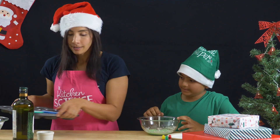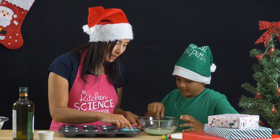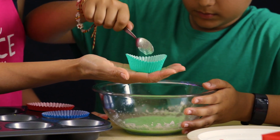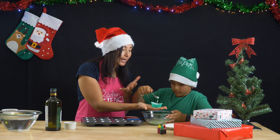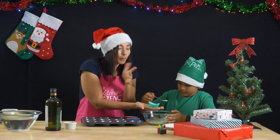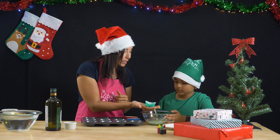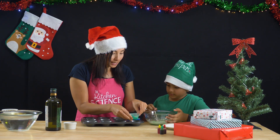Over here I have a baking tray with some little cupcake holders. Can you spoon in some of that mixture into the cupcake holder and fill that up? What's happening is the gelatin while it's hot is going to unravel, and then as it cools — because we're going to put these in the fridge — the gelatin is going to curl back up, trapping the water in its structure and converting this from a liquid to a nice solid.